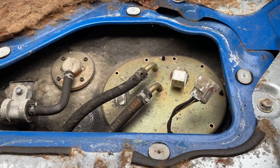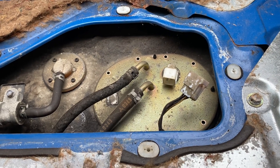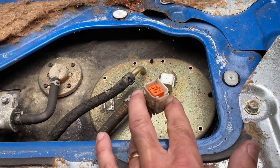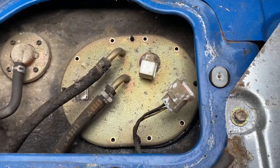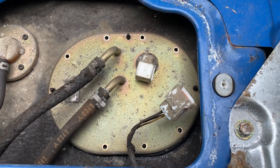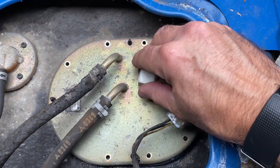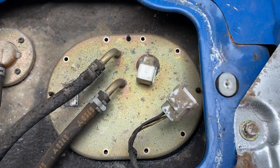Very important if you're doing this work: disconnect the battery first. Make sure there's no power in the car. Then you want to disconnect this connector as well. We've removed all of the screws that go around the perimeter of the fuel pump and sending assembly here.